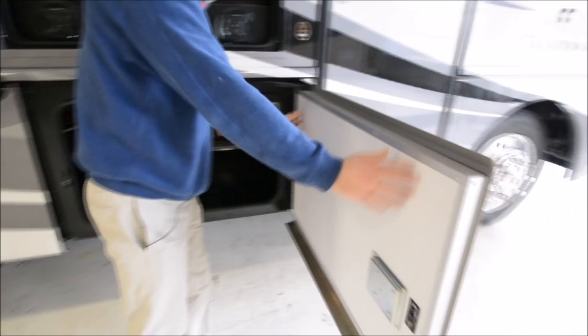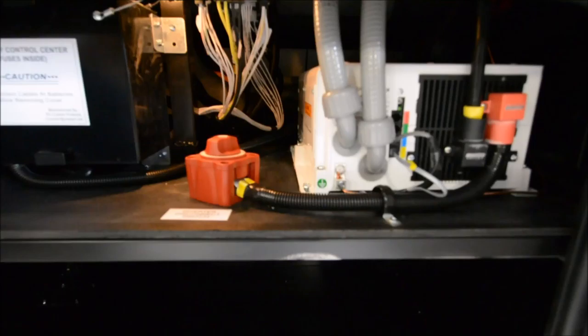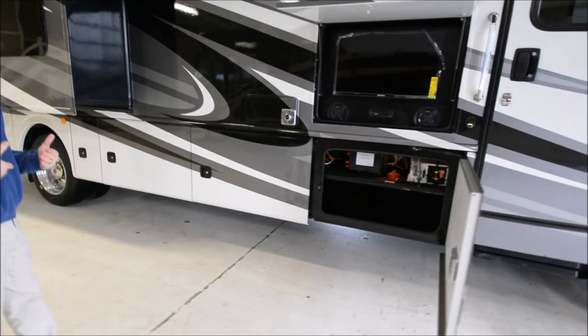Holiday Rambler is using all bus-style baggage doors — these are all aluminum framed, nice insulated thick, and they even have struts on them so they stay open. Just a really cool setup. Here's your inverter. With these RVs coming with residential fridges now, you need an inverter to power the fridge while it's going down the road.